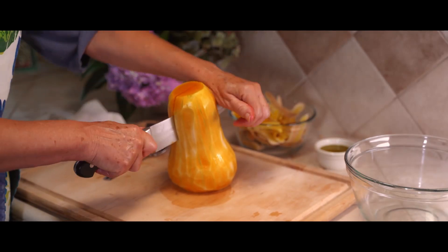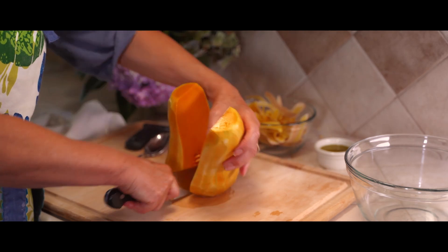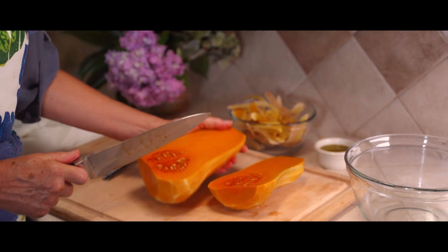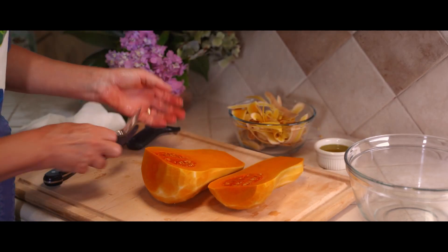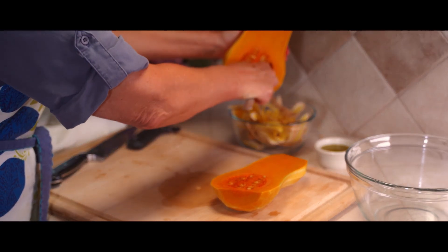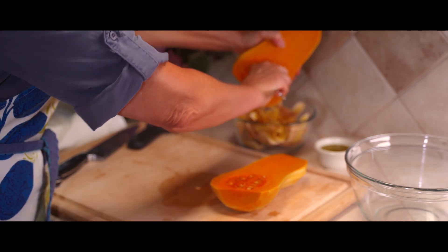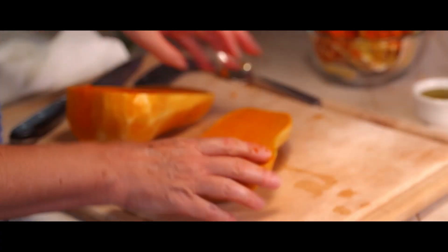Now that I've removed all the skin, I am ready to slice it lengthwise, which exposes the pulp and the seeds that are right in here. They're really easy to scoop out — just get a spoon and dig them right out into your bowl.